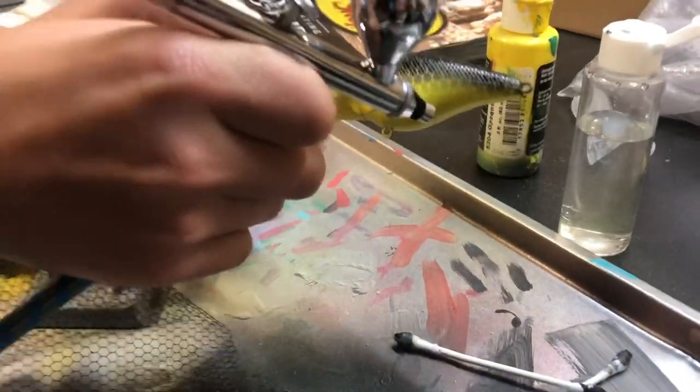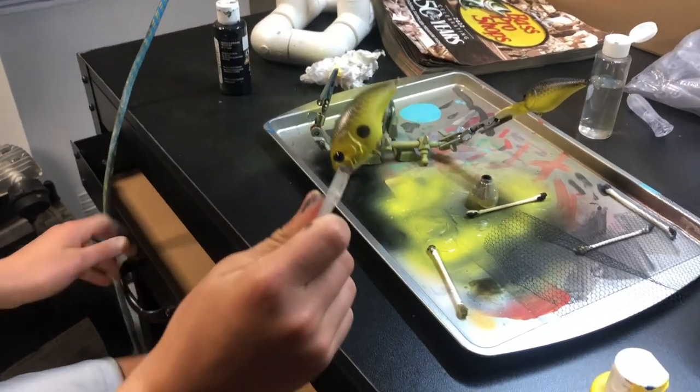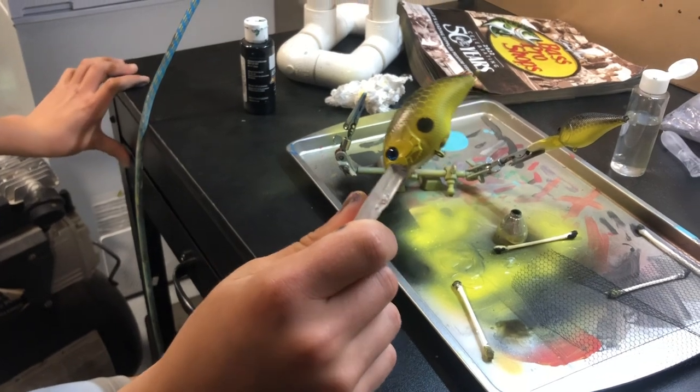I'm going to flip it over and do the other side now. I'll give this crankbait away to whoever comments 'crankbait 12' by the end of January 15th.